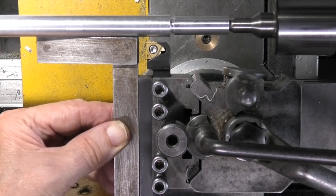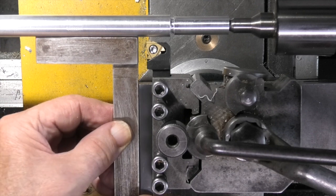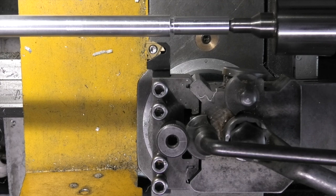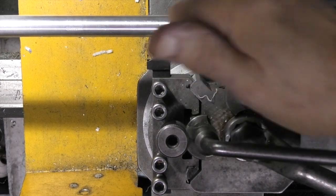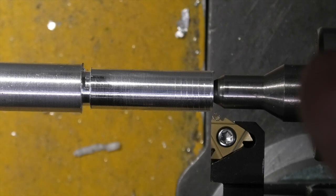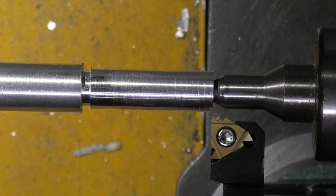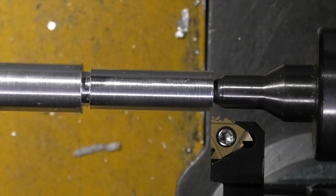Now we're ready to set the tool square to the bar that I'm cutting the thread on, and it's important to set the tool tip at centre height. I've set my tool at zero to the outside of the bar and I need to go in about just over a millimetre. So I'll do the first pass. Once I engage my lead screw I can't disengage it, otherwise I'll lose my place, because I haven't fitted my thread dial indicator. So I'll just engage the lead screw and see if that's okay.